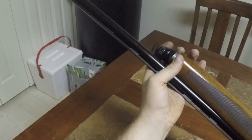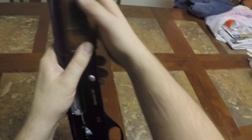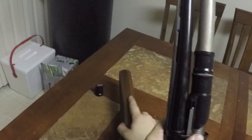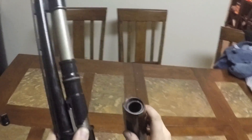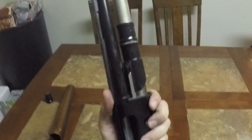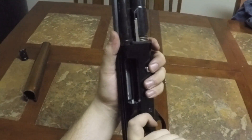Take this end cap off and set that to the side. Take the stock and just wiggle it out, let it slide up, and put that to the side. What may happen is this cap might come out, but that's all right — it just slides right back in there.